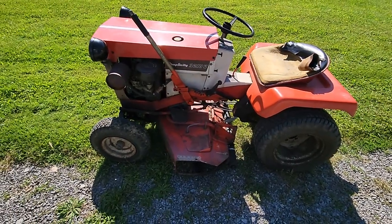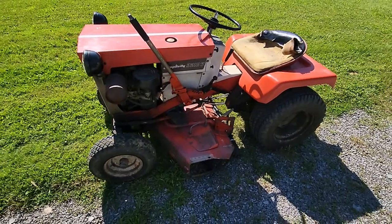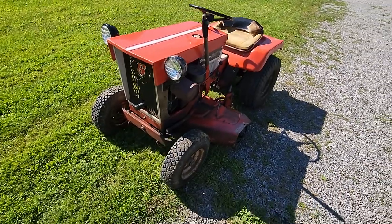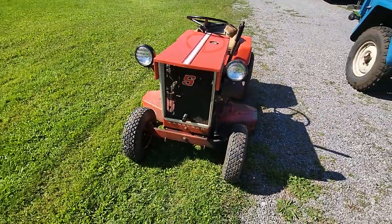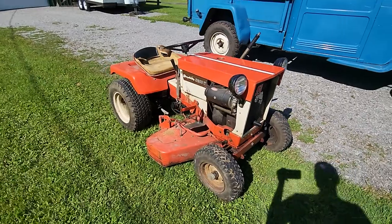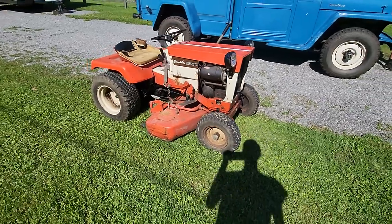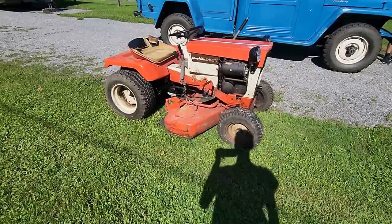The tractor sat for about two or three years — he was mowing with it up until 2019 or 2020 and then he passed away. I'm sure if he was still alive he'd still be mowing with it. It's a really nice tractor to have in the collection. I'm very proud to own this one, and I'll make sure I do some videos of it when I get it going. As always, thanks for watching and I'll see you on the next one.